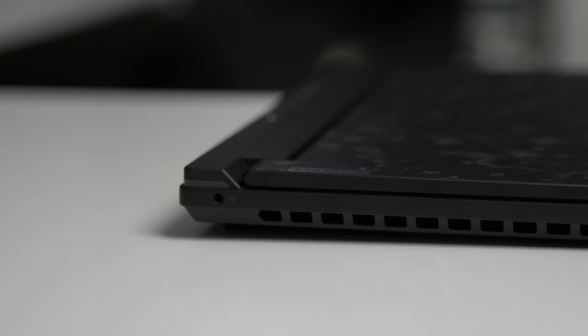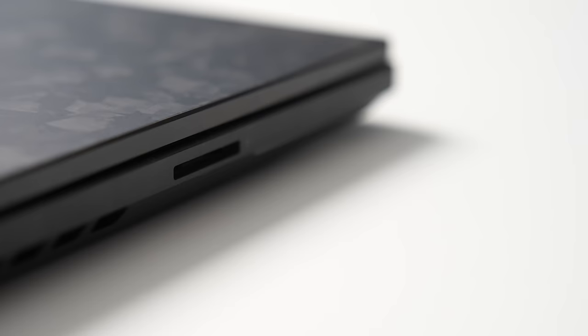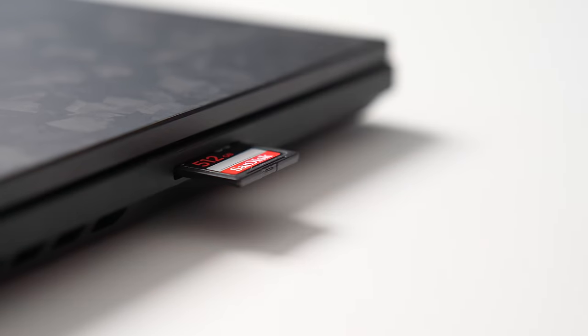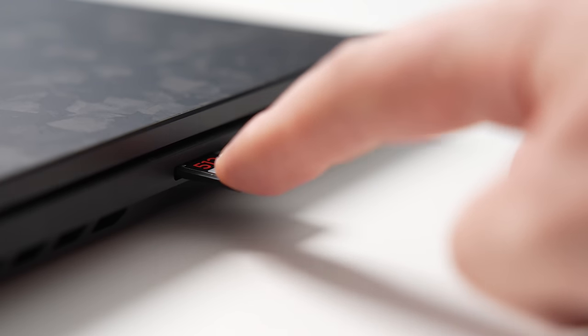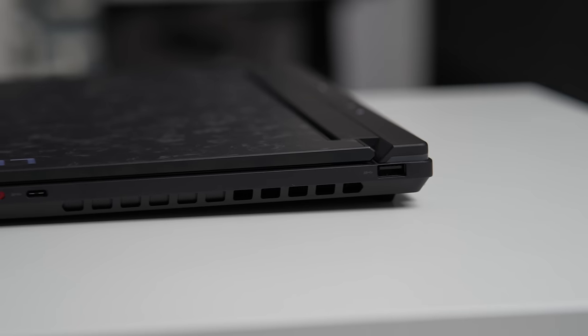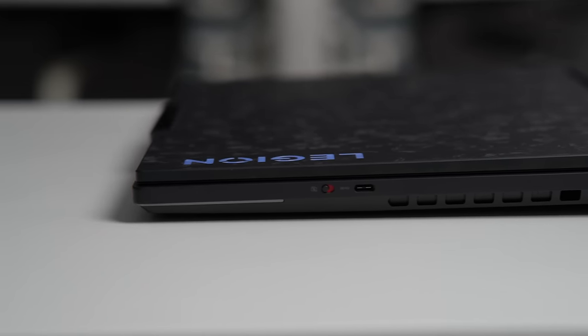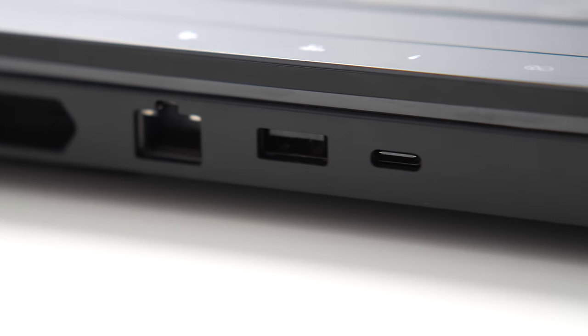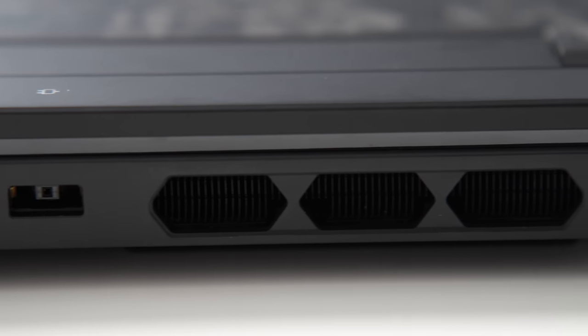On the left side, we have an audio combo jack and a full-size SD card reader 3.0. It's great to have a full-size SD card reader for creators, but the card doesn't click in and sticks out quite a bit, so you have to be careful not to break it. On the right, we have one USB-C and one USB-A, both 3.2 Gen 1, and there is also an electronic shutter for the webcam. On the back, typical for Legion, we have the larger ports: DC in, another USB Type-A 3.2 Gen 1, two Thunderbolt 4 ports, HDMI 2.1, and of course the Ethernet port.